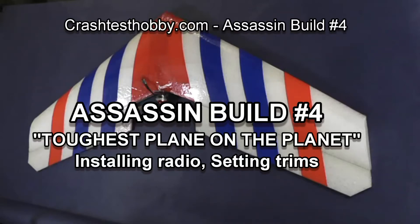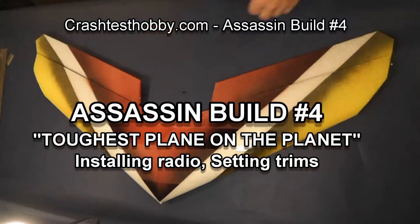This is Lee with Crash Test Hobby and Assassin Build number four. I'm going to show you how to build the toughest plane on the planet.